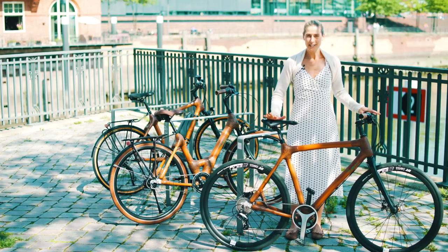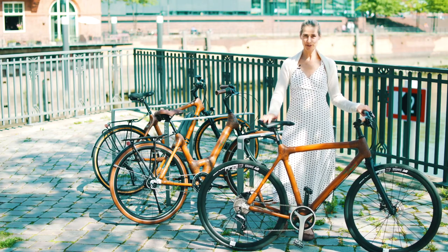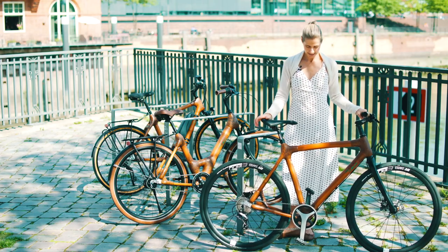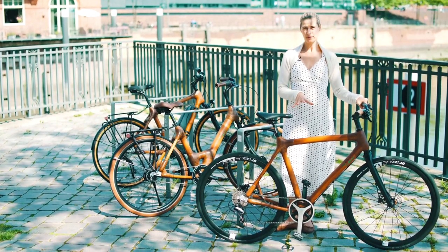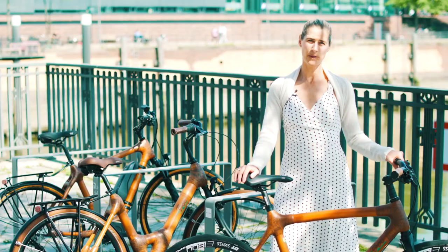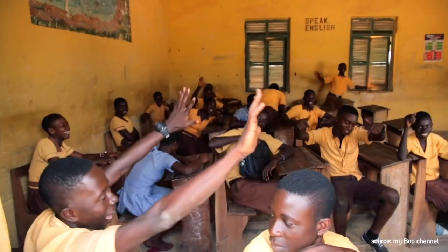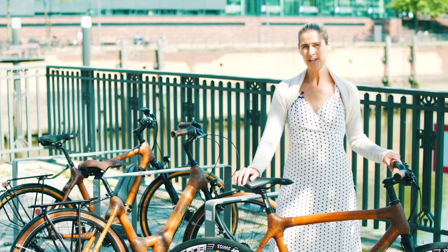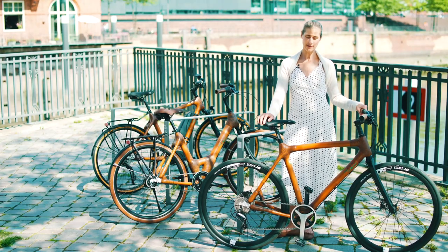Riding a bamboo bike is really fantastic. It's an awesome experience — it's something completely different and I'm so convinced. If you buy a bike like this, you will have to pay 2,500 euros. This money is definitely worth every cent because there's so much work put into the frame, and you do something good. MyBoo supports the village in Ghana where they created more than 40 jobs, and some of the money goes into a school project — children living in this area will have the opportunity to get a really good education. So it's definitely worth every cent.